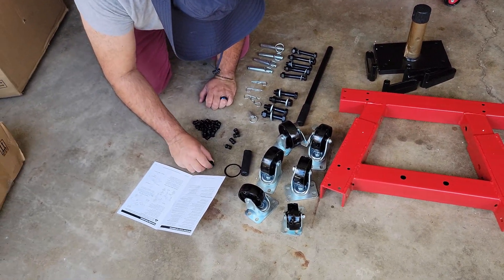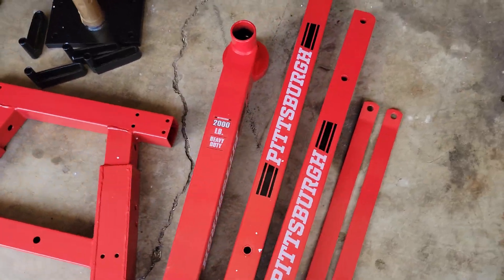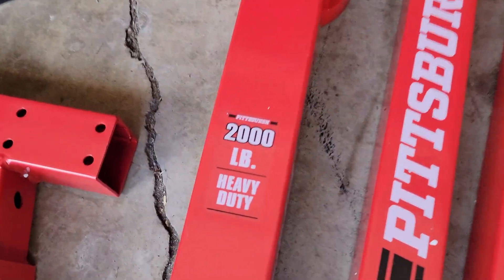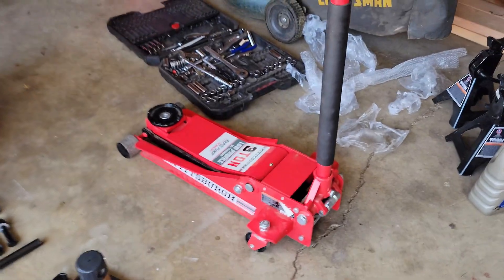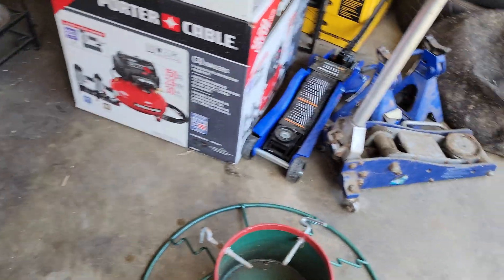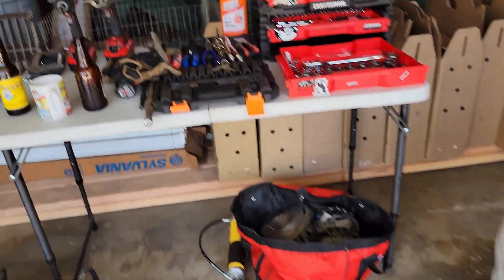All right, everything's laid out, we're gonna do it step by step. This is a two-thousand-pound heavy-duty engine stand. That's my jack, my brother has those two low-profile jacks, and we've got our energy drinks right here.